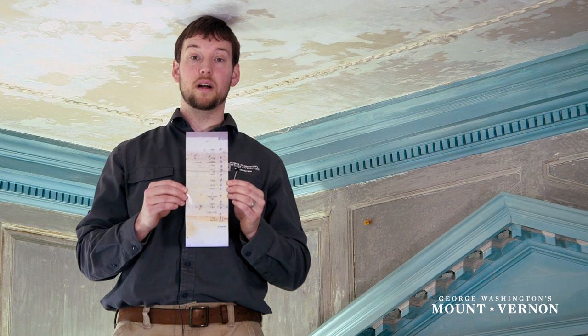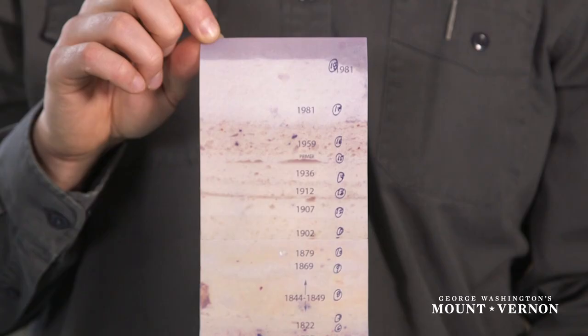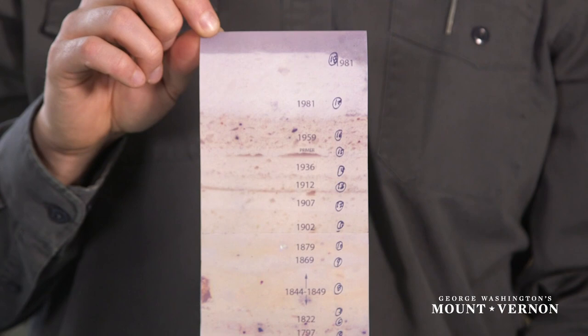Part of our preparation was to take samples — little tiny pieces of plaster fragments — and analyze the finishes as well as the layers of various compounds and plasters that have been added, to really understand how many areas have been patched in the past.